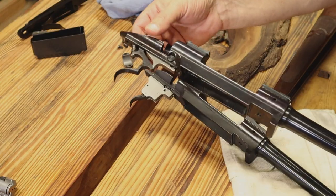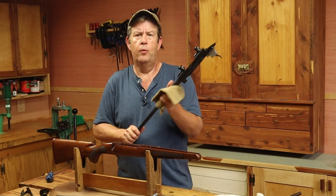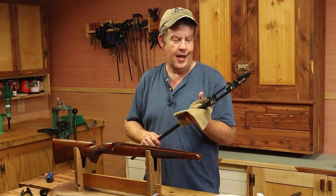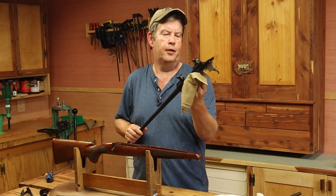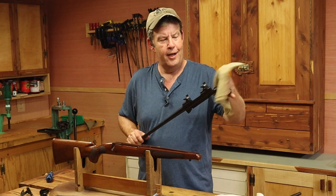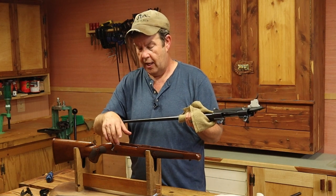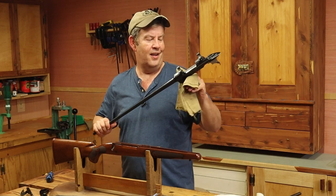One thing I want to make sure I do is wipe down the action and the underside of the barrel really well before putting this back together. It's summertime here in the South, and just taking rifles from inside to outside they sweat. Anytime you've got a rifle and action apart, go ahead and wipe down the bottom side since that rarely gets cleaned anyway. Be careful though — leave only an ever-so-thin coat of oil. You don't want to soak it because oil will absolutely destroy a wood stock.